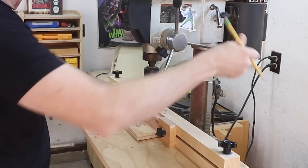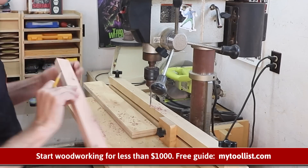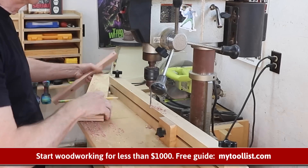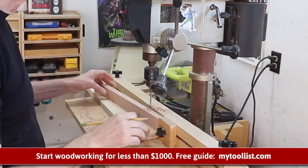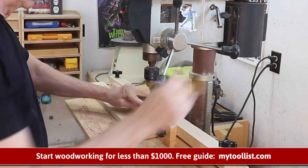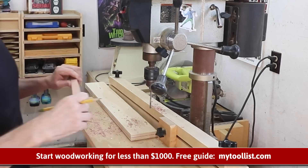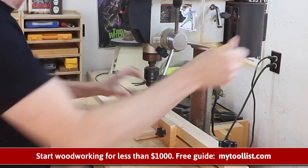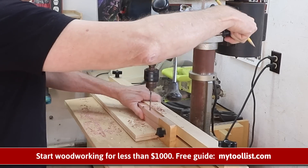I do maintain a list of all the tools a beginner woodworker will need to set up a shop. It's a free list you can download over at MyToolList.com, and in fact you can get all of those tools for under a thousand dollars. I think that surprises a lot of people — that you can actually get started with a modern power tool-based workshop for less than a thousand dollars.